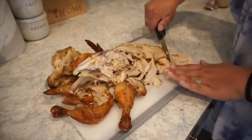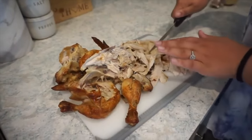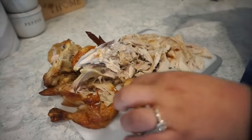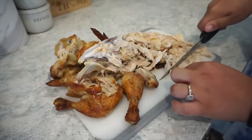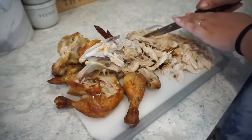Here are two more rotisserie chicken casseroles that are so delicious. We're going to make a chicken cordon bleu casserole — y'all, I cannot wait! So this recipe calls for cooked chicken, and to make it easy I just went and got a rotisserie chicken. I pulled all the chicken off, got the skin off, and I'm just going to chop this up into bite-sized pieces. If you have leftover grilled chicken or whatever you want to use, that's fine as well.